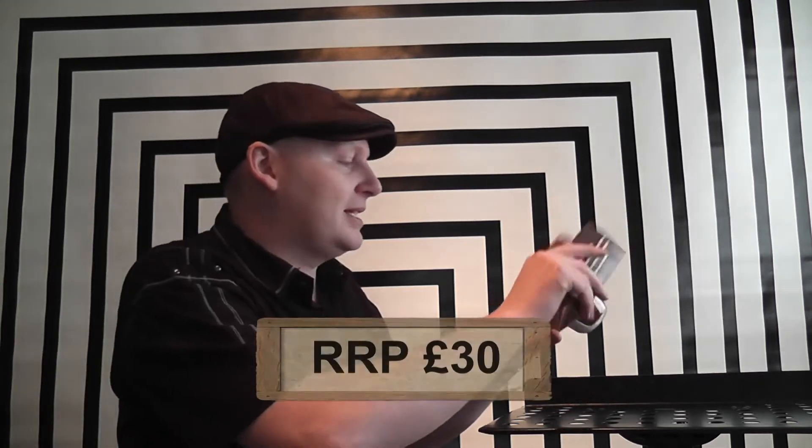In this episode we're going to review Gypsy Yoyo by Mark Mason's Magic, or JB Magic as I've always known them. Mark Mason's — well, JB Magic, Mark Mason — okay, not sure what to say.